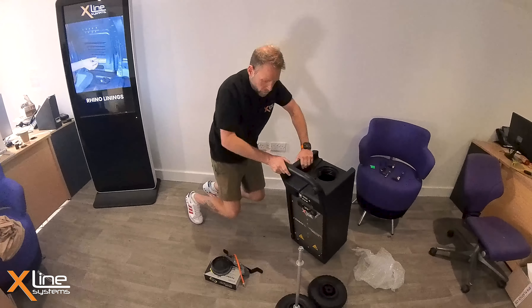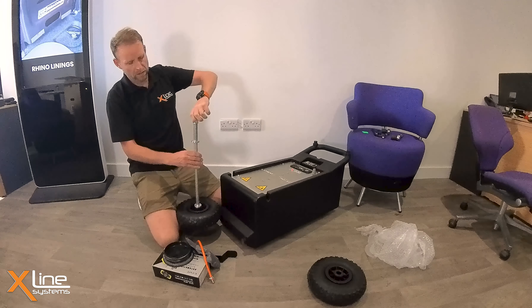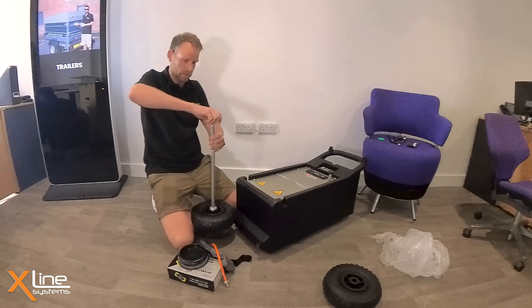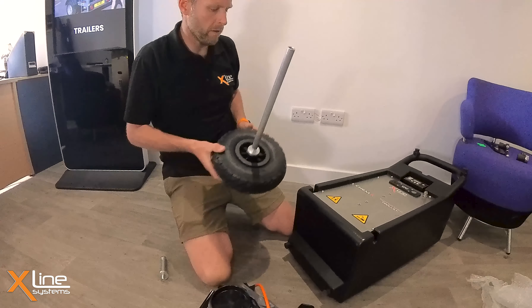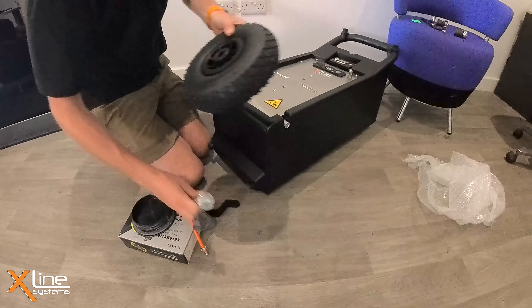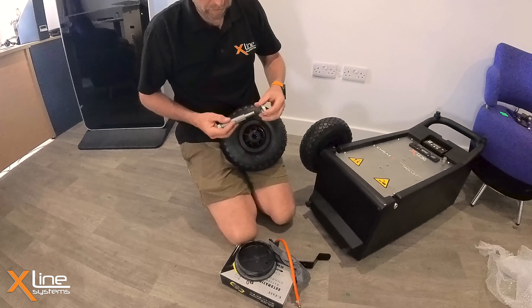First of all, the best thing to do is to lie the unit on its front like so, and then take off this side of the axle assembly. This will just come loose in the box like this. One of the wheels should already be assembled onto the unit, so we'll slide it through the hole in the bottom of the trolley. Then we'll take the other pneumatic wheel — this is a pneumatic one, not the puncture proof version. So we need to locate the valve where you pump the tire up.